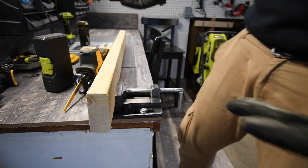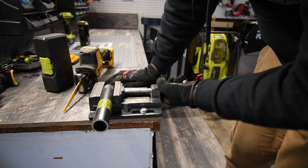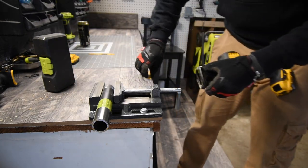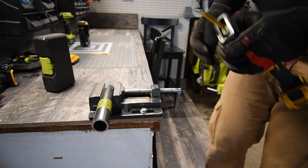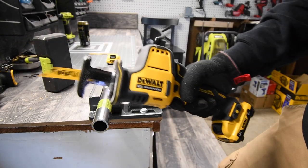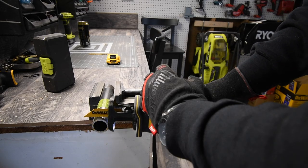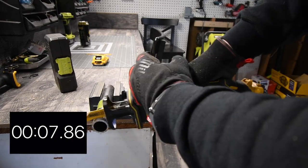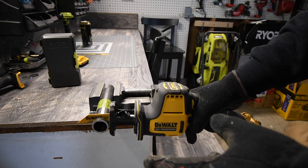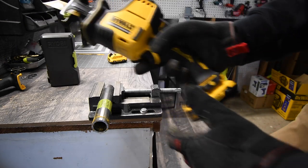Since it comes with a metal blade, let's cut some metal — a 1-inch black steel pipe. The 2 amp-hour battery is at two bars, which is full enough. We start cutting but the saw is obviously having issues with the 1-inch steel pipe. The battery is nearly dead, so let's see if the 3 amp-hour can finish it off.